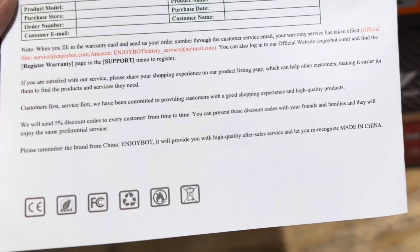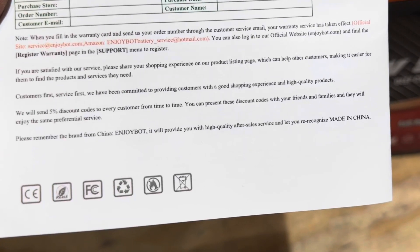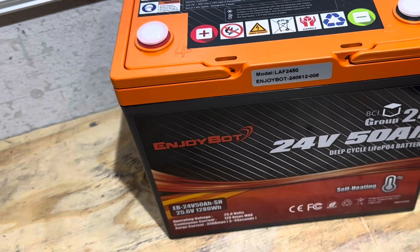Please remember the brand from China, EnjoyBot. It will provide you with high quality after-sale service and let you re-recognize made in China. We'll see how accurate that statement is by the end of this video.